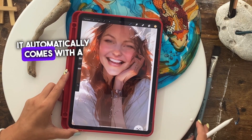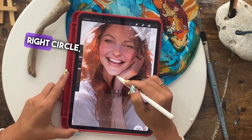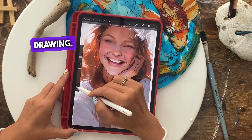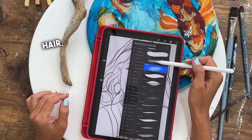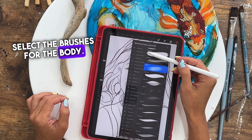It automatically comes with a huge amount of brushes — you can choose any. In the top right circle, you choose the color that you want to sketch, and along the lines of our drawing we need to sketch the main features: eyes, smile, nose, hands, direction of hair. Once we've sketched, we need to carefully select the brushes for the body.